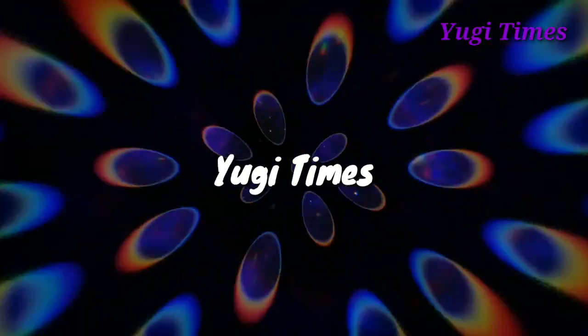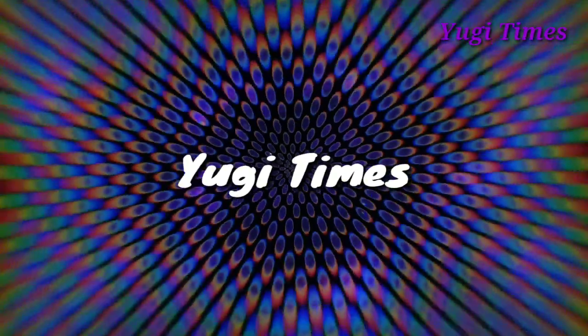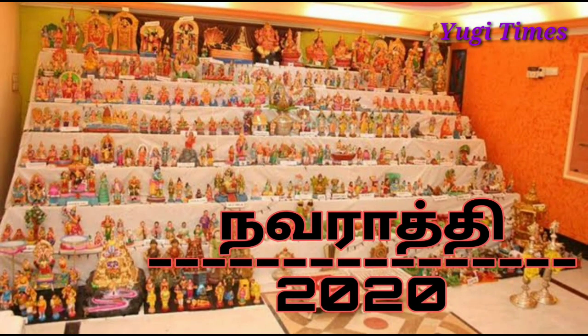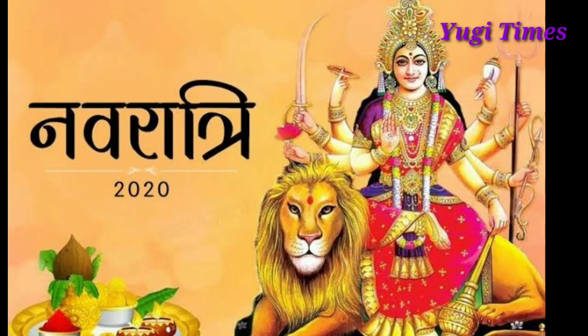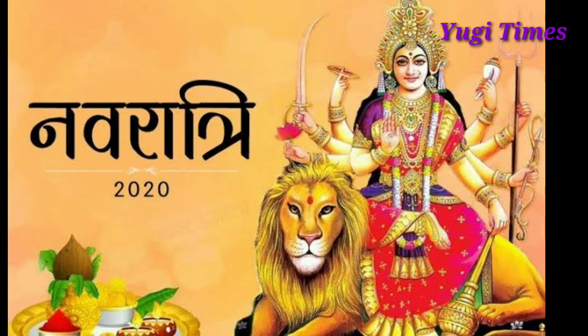Welcome to YUGI TIMES channel. Today I will talk to you about this video. If you like this video, click on the subscribe button and click on the bell icon. Let's go to the video.